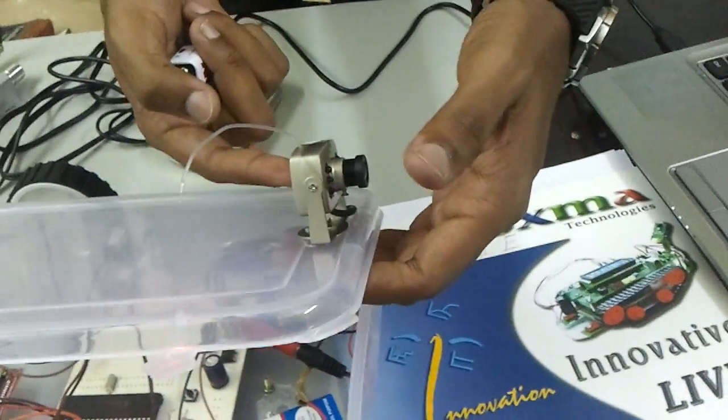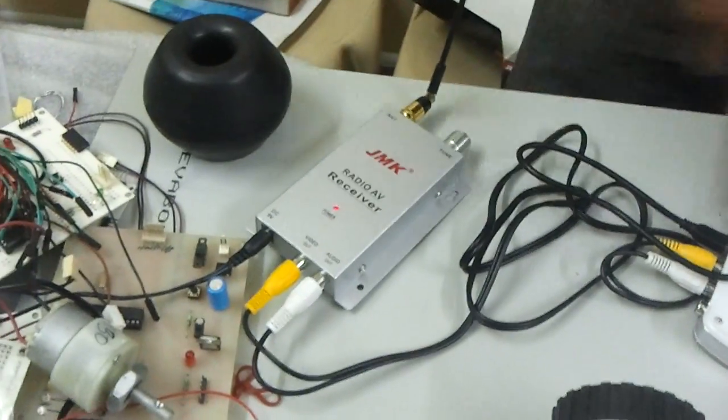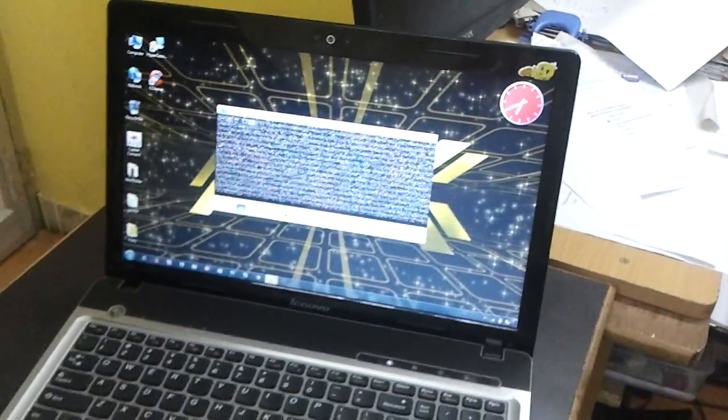And this is a wireless camera. What we do is we send a wireless signal through the wireless receiver. Through the DVD I can connect and get the video in my laptop.